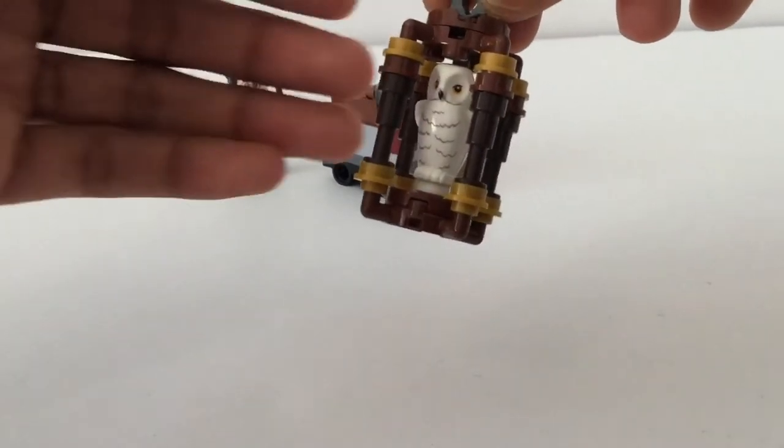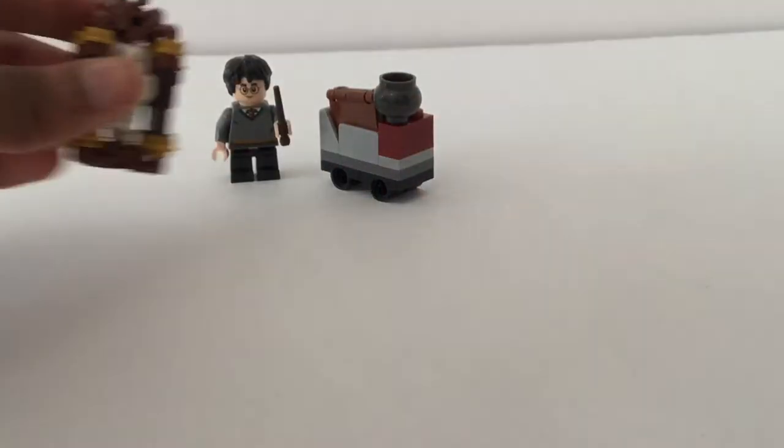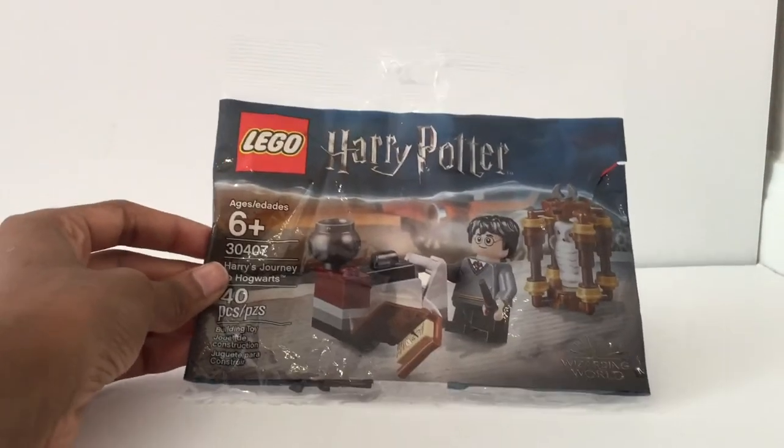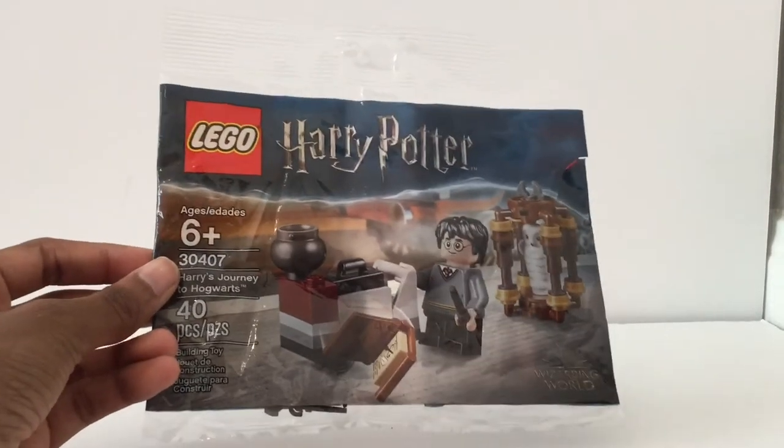A LEGO animal is always welcome. This is a very neat build — I never would have thought about this. And then a little clip, if you make a mock-up for an owl, sweet. This is definitely one you want to pick up, even if you're not a LEGO fan and just a Harry Potter fan, because then you can get a little taste of it. The birdcage is a unique build that I wouldn't think of.